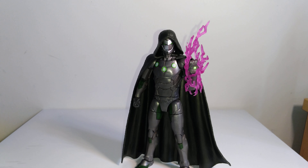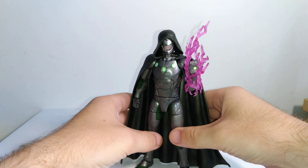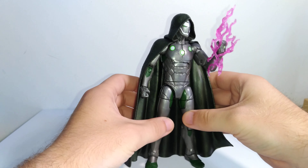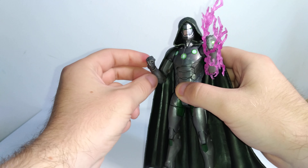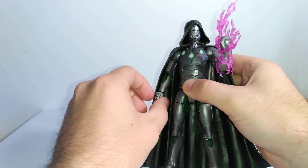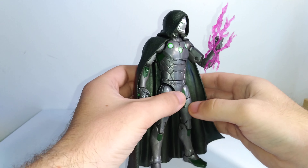Hi guys, Darth Deuces here with another action figure review. I'm going to be taking a look at a Marvel Legends figure. I don't do too many Marvel Legends reviews, and I'm probably not going to do a whole lot more of them because they just don't do very well viewwise. But I wanted to talk about this figure — it came out a few months ago, so it's nothing new per se, but it is the infamous Iron Man figure. It's basically a repaint with some new pieces, articulation, and accessories, but I really like it.